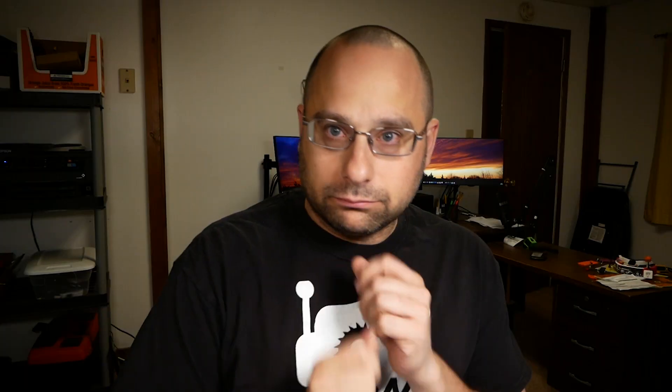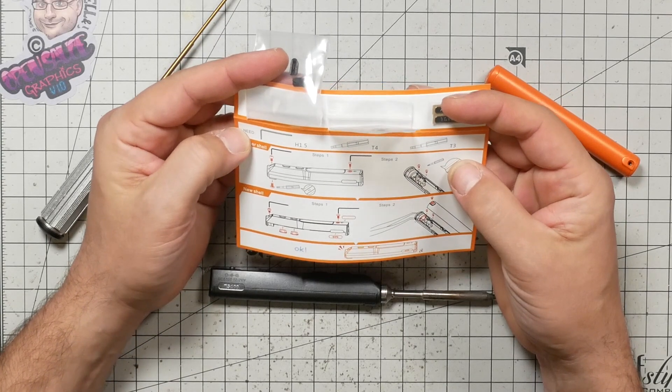You need a 1.5 millimeter driver — wherever will I get one of those? And a T4 and T3 Torx. Oh, I don't know about that, that's a tougher one. Here's my lack of research showing up already.